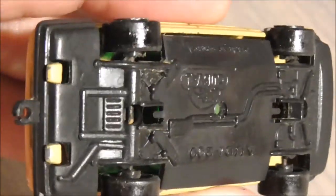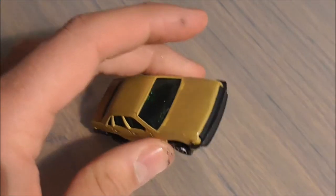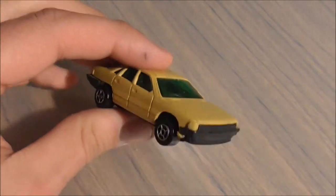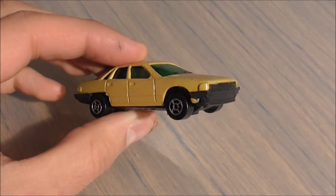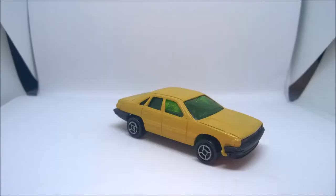Il n'y a pas de numéro de série sur ce véhicule. Il n'y a pas de numéro de fabricant — rien du tout. Sur ce, je vous laisse. Je vous dis à la prochaine. Laissez un petit j'aime, un petit commentaire. Abonnez-vous. À la prochaine tout le monde !